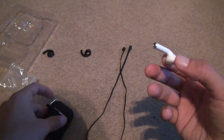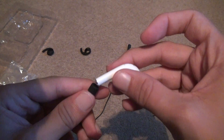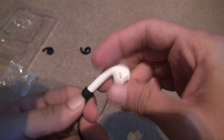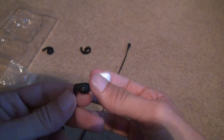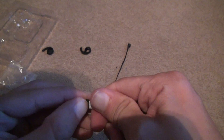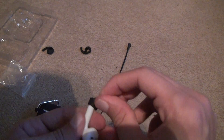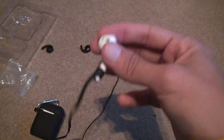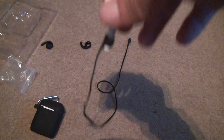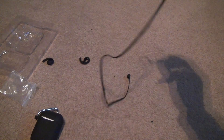Now we're just going to take one earbud out to show you what's going to go on. I guess you would slide it into this plastic piece a little if you were going to use it. I don't recommend using these things because they're a pain to get on. If you put too much pressure on them, you look like an idiot with them too. The whole idea is just to be secure, not for this thing to be hanging around. I bought this mainly for the case.